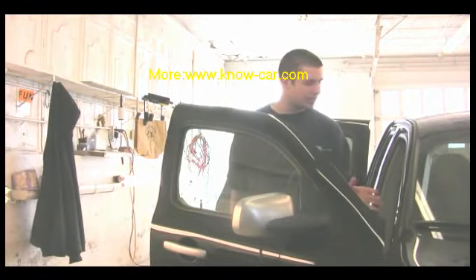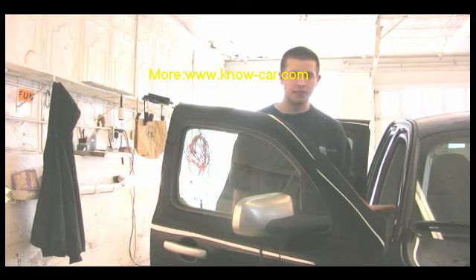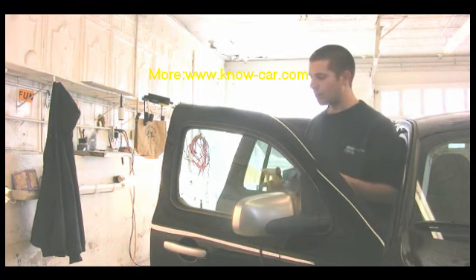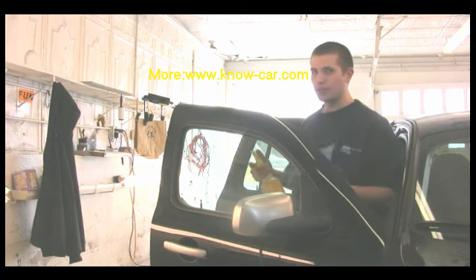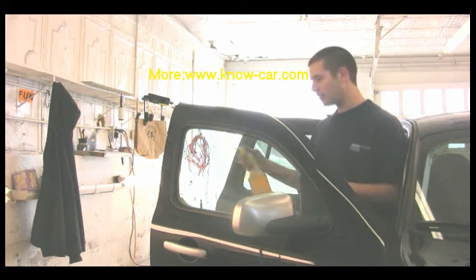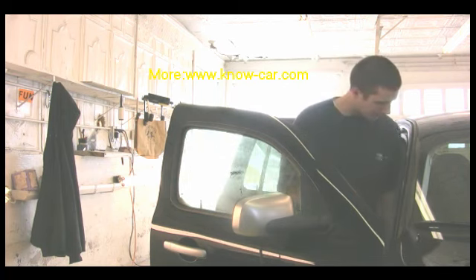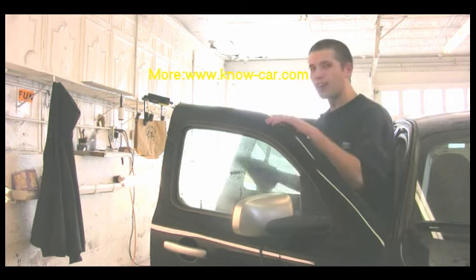After vacuuming, cleaning the interior, all the vinyl surfaces, shampooing all the surfaces, and shining and protecting it, we lastly do the windows. We use a general glass cleaner — you can use Windex or whatever you'd like from your local store. You spray a little bit of concentrate on it and let it sit for at least five seconds to help get rid of the gunk on it.